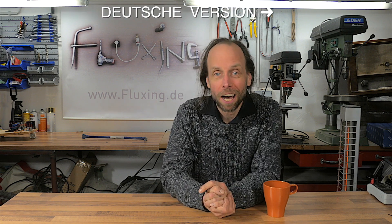Hi, I'm Flux and my mission is to entertain and inspire you with my DIY videos. But this channel is fairly new and to get it really started I need your help. Please give me a subscribe, or maybe a thumbs up if you like this video.